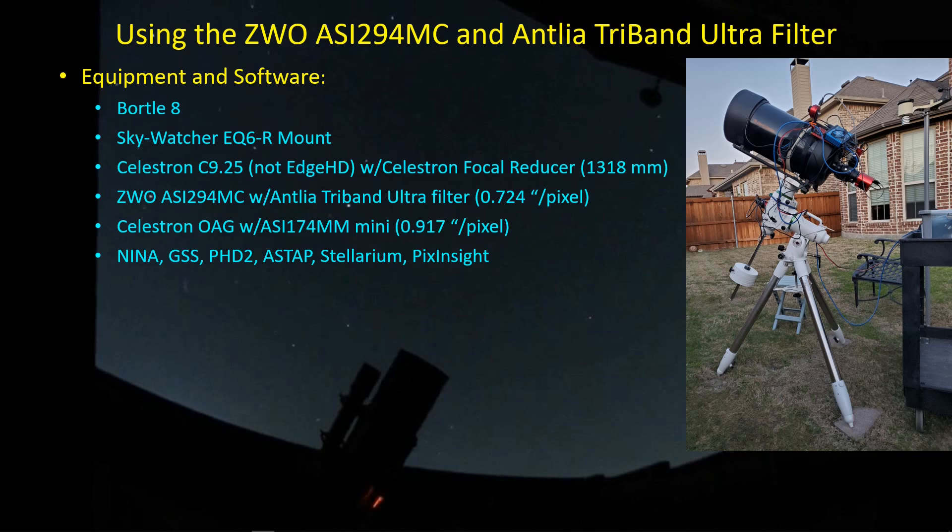This is a reminder of the equipment I'm using. I've got my Celestron C925 along with the Celestron focal reducer, which is not that great. I'm getting an effective focal length of about 1318 millimeters under Bortle 8 skies, and it's sitting on top of my Skywatcher EQ6R mount, which is still doing very well — I need to do a follow-up video on it, but I'm still enjoying it. It's a great mount.